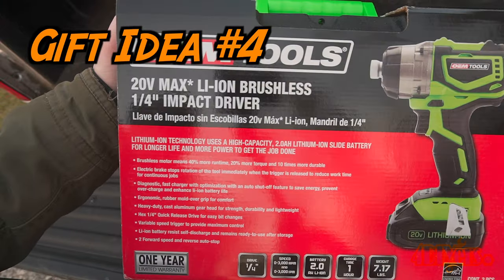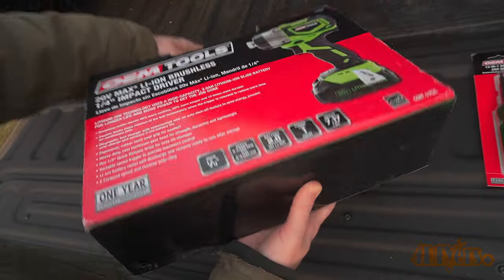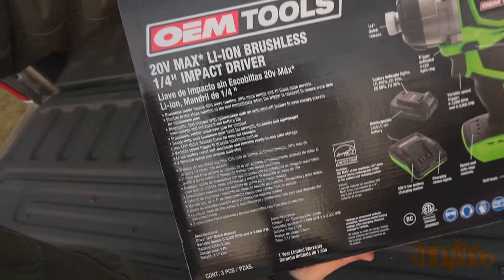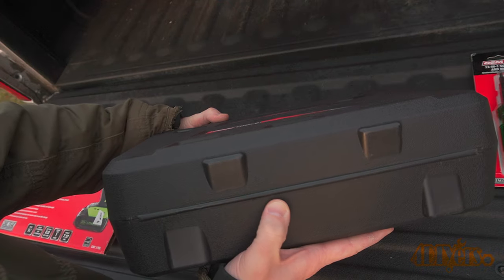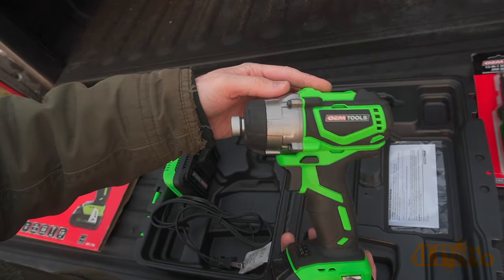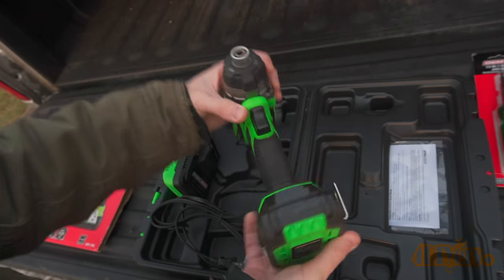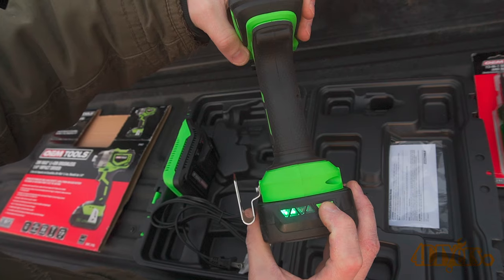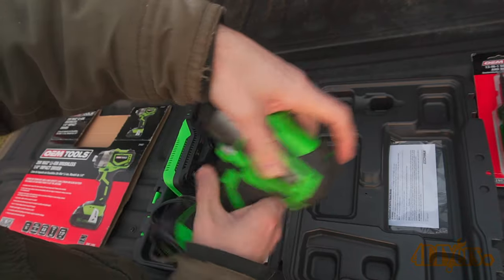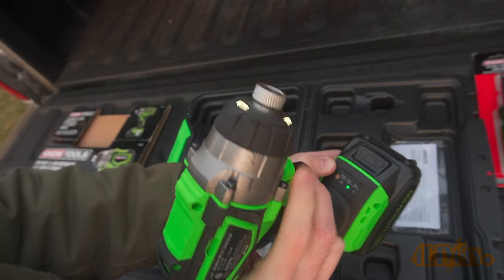Gift idea number four: OEM Tools model number 24487, a 20 volt lithium-ion brushless quarter inch impact driver. This has been a huge lifesaver on the garage project and it's going through quite the workout. It has a quarter inch quick release which can be used with sockets, bit drivers, and even drill bits. It comes neatly packed in a hard plastic case and includes a charger. Torque tightening specs are 260 foot-pounds and nut busting power is 300 foot-pounds, with one hour of charge time. Batteries are interchangeable with other OEM Tools. Features an electric brake, LED light, durable exterior finish, a battery charge indicator light on the back, and a compact design to get into tight areas.